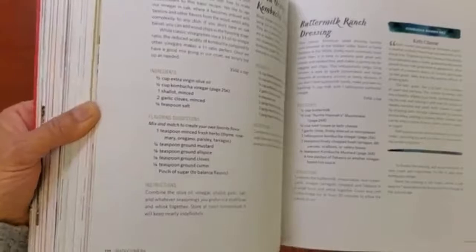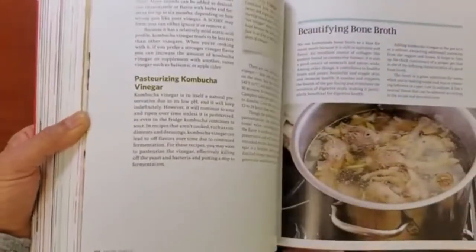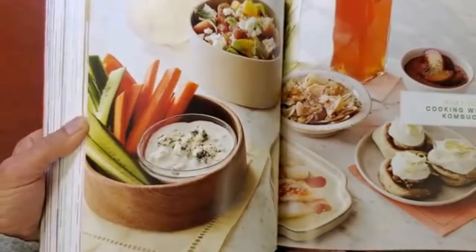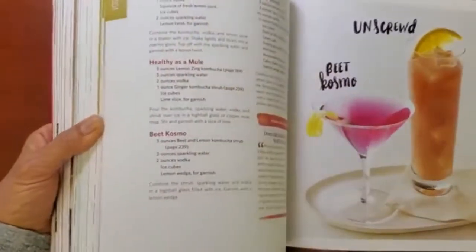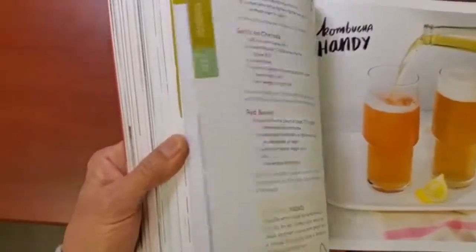There are lots of recipes. Now, this book is not vegan by any stretch of the imagination because there's bone broth in here. So it's not a book that I would use all the recipes from, but there certainly are a ton of recipes that I would use as a vegan.